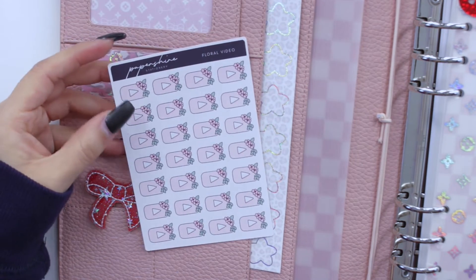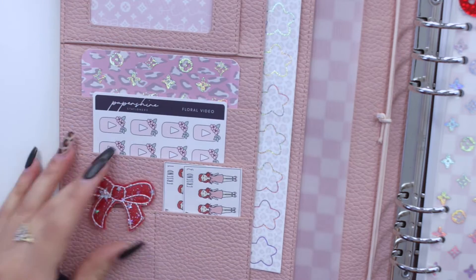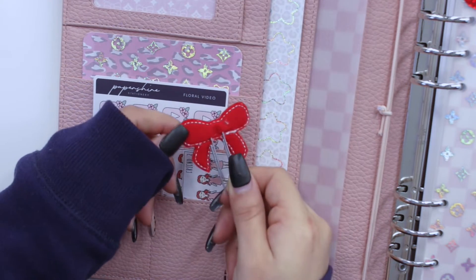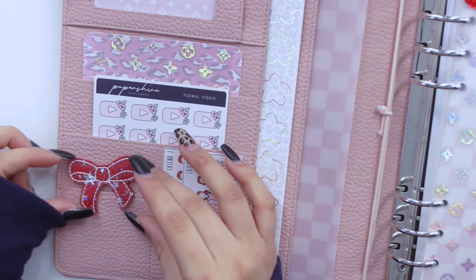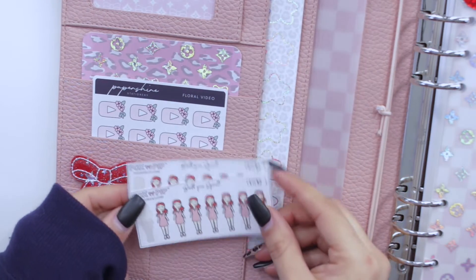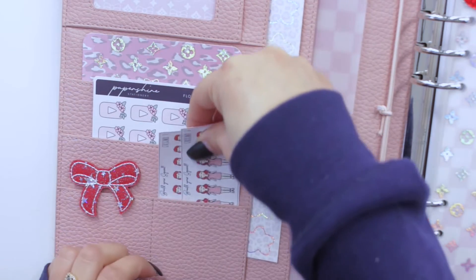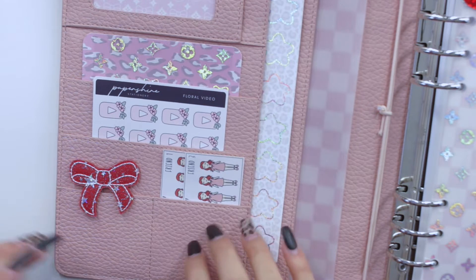I also have some YouTube button stickers by Paper Shire that I use all the time in this planner, and they go with the pink theme. Then I have this really cute Fox and Pip bow by Pictos and Pockets — it's in red because that is my favorite color. I first saw my friend Susie on Instagram have this in her planner and loved it. In this little pocket I have Fox and Pip girls — they're essentially supposed to be like your friend squad, but I picked two that look cute with a pink dress, so they just live there.